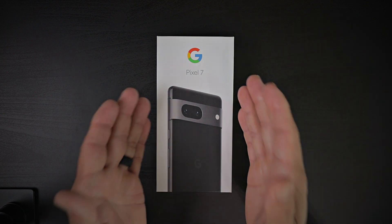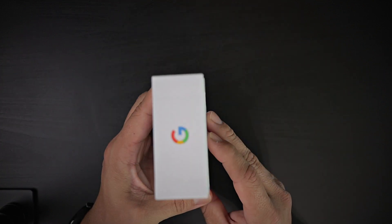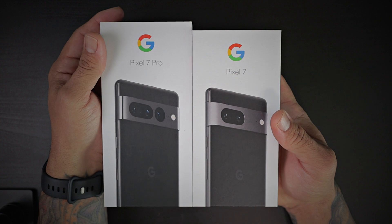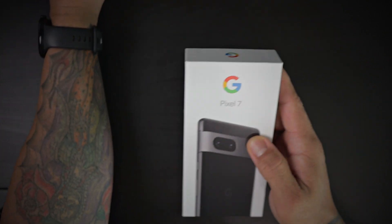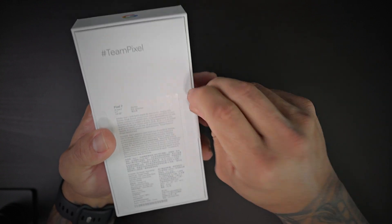Let's take a quick look at the Pixel 7. The packaging is very similar — you're going to get the same thing, just 'Pixel 7' instead of 'Pixel 7 Pro.' I do have the retail Pixel 7 Pro package here for comparison. Let's go ahead and pull the pull tabs on the side and see what's inside.